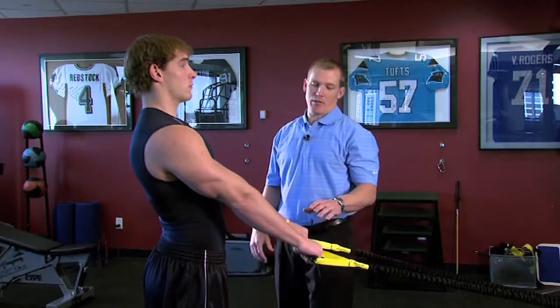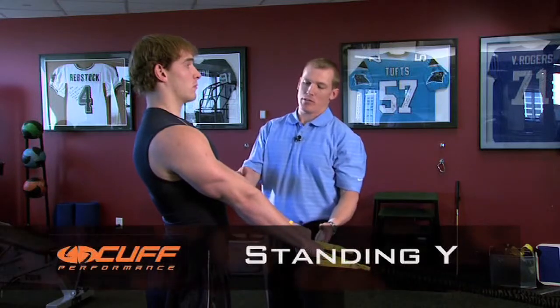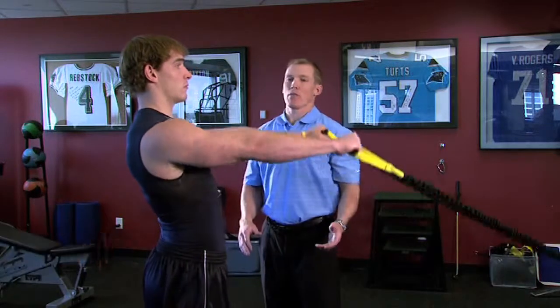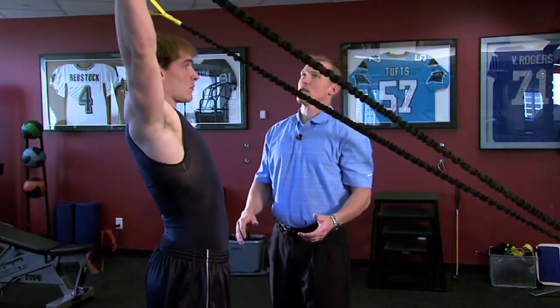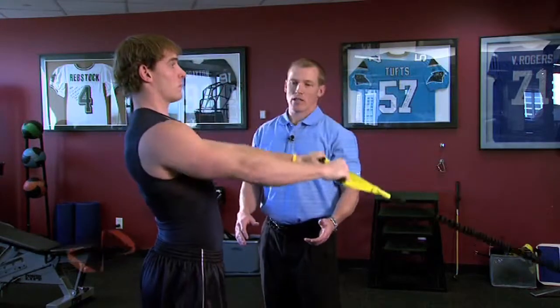The standing Y exercise. You'll begin with the palms pointed down about waist level, elbows completely straight, and bring the arms up and overhead to the 10 and 2 o'clock position. Pause, then come back slowly.